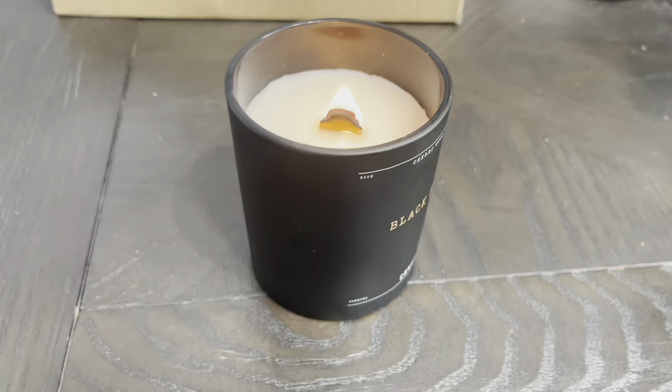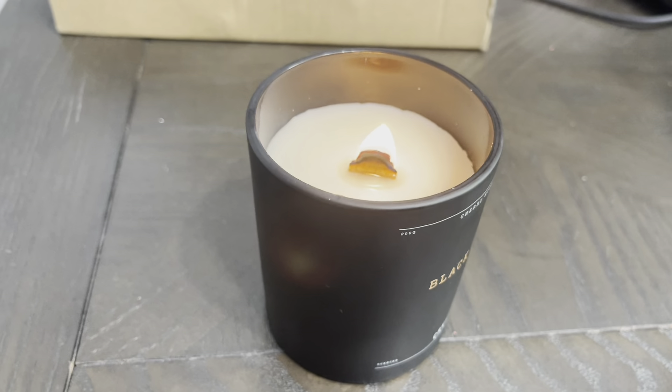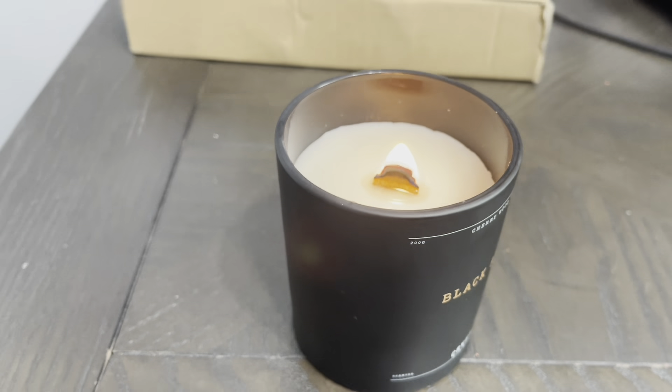So let's light it up. Alright guys, you can see I have it lit up right now. I love this because I love a wood wick candle — the crackling, the sizzling, I think that's a really nice add. Really nice.